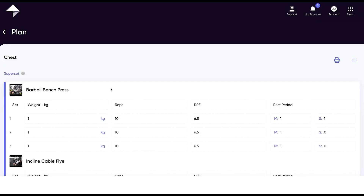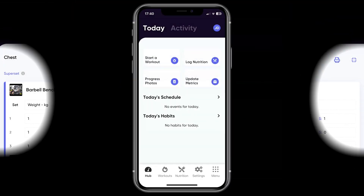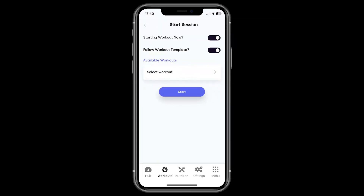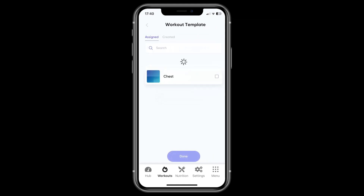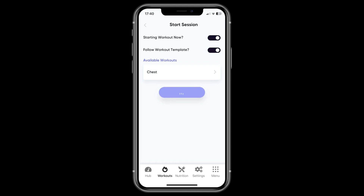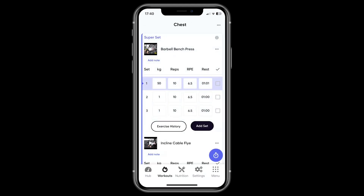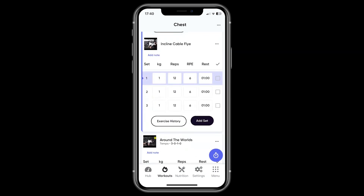When it comes to logging workouts, this is done through the mobile app. You can do this by either hitting the start workout button from your hub or from within the workouts area. This is then a case of choosing the workout that you want to complete and hitting start. Once you're in the workout logger, it's simply a case of recording what you managed to complete along with checking off the sets as you go.